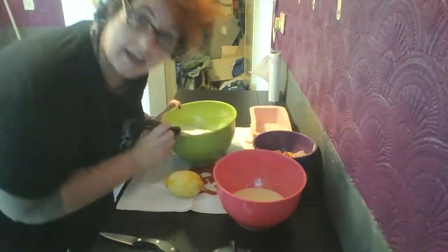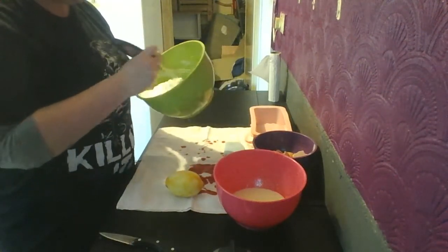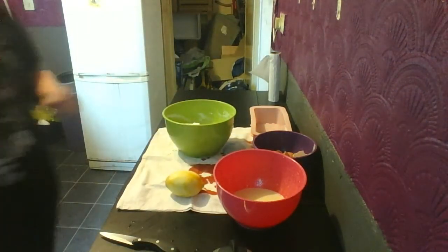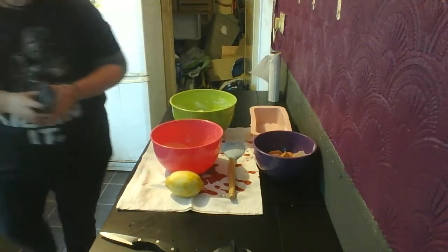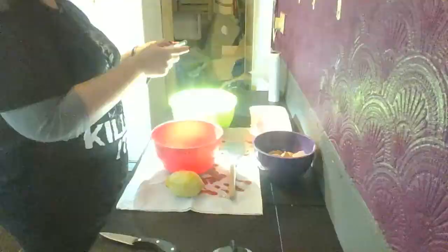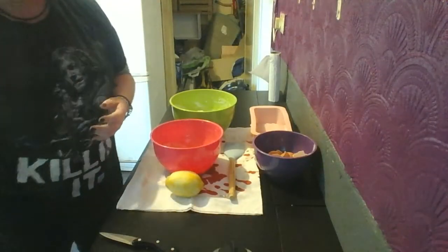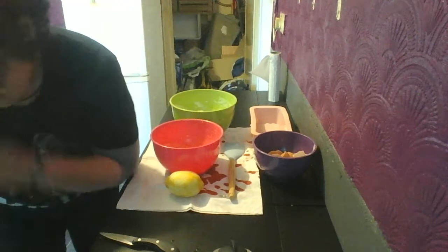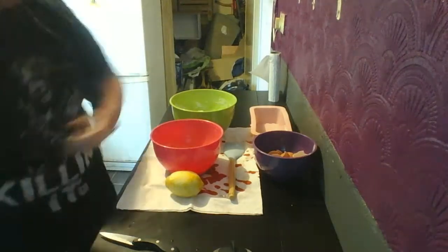That actually didn't take as long as I thought — it's like 10 minutes. We have soft fluffy peaks — I think. Now I need to fold this into the batter. I took photos of the different stages. So: squeeze lemon in, zest two lemons, beaten egg yolk, whisk egg whites to fluffy soft peaks, folding — then bake. Simple as that.